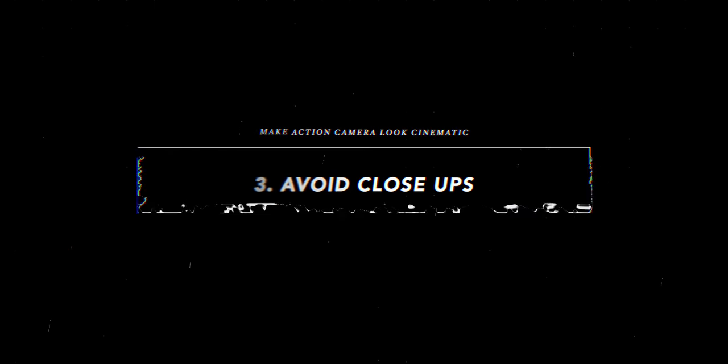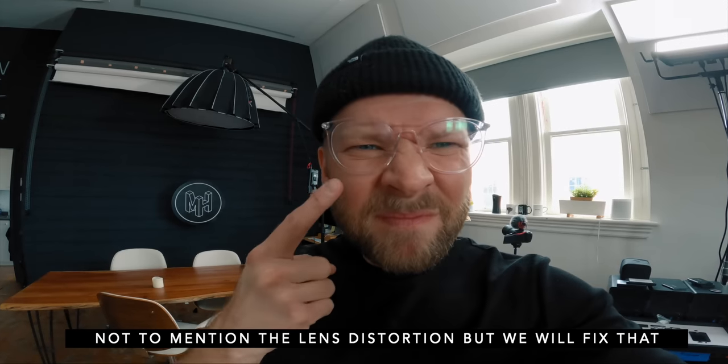Number three: avoid close-ups of faces. Cameras like a GoPro are fixed-focus, so there is no auto-focus. They say anything past a foot is in focus, but that's not really true. If you're holding the camera out like this, the background is way more in focus than your face. For the audience it's subtle, but it's hard to keep attention on that person because the background is more crisp and your eyes naturally go there. Also, skin tones are very hard for cameras to render, and with smaller sensors and smaller cameras, it just doesn't look as good.